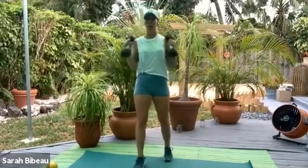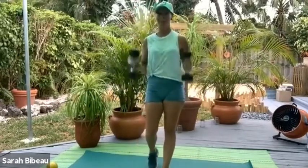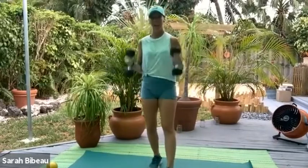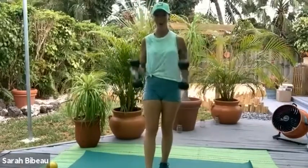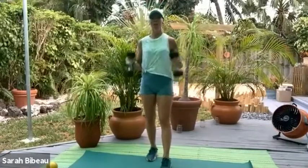Nice, strong curls. Of course, your belly button's in and your pelvic floor is engaged. We have 10, 9, 8, 7, 6, 5, 4, 3, 2, and one more time.